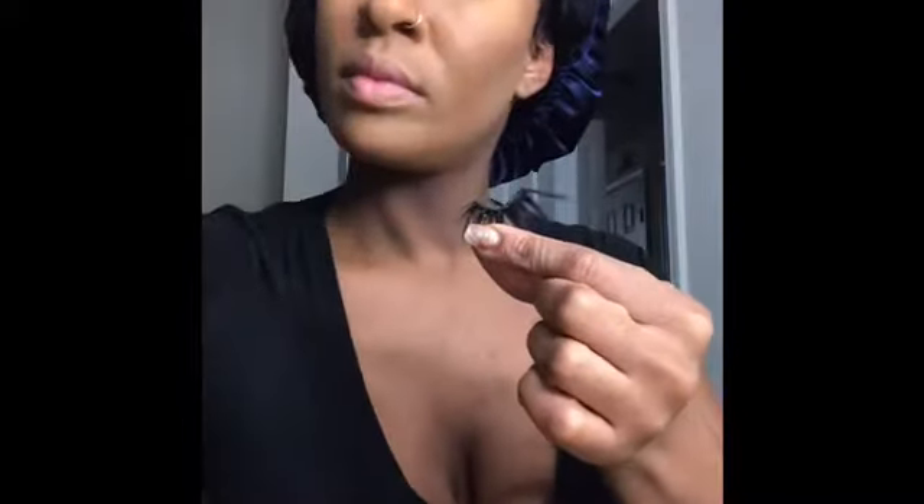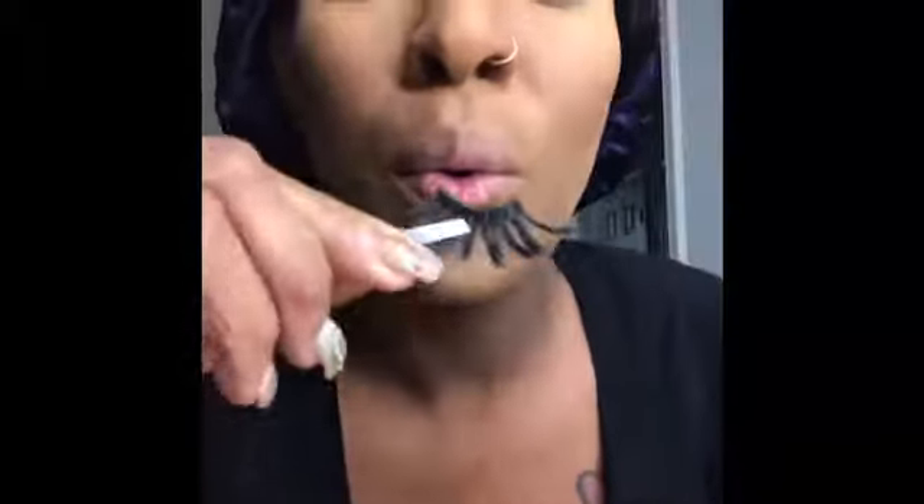Next I'm just going to spray my face with a setting spray and let it dry a little bit. Then I'm going to apply my lashes. You can use whatever glue you'd like — this is just the glue I feel helps my lashes stay on longer. I'm applying my lashes once the glue is tacky; you can use some tweezers to apply them. Very simple.